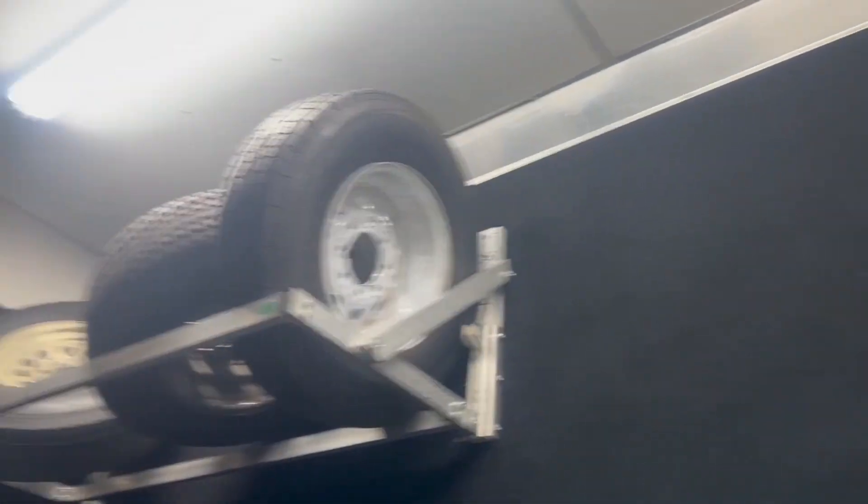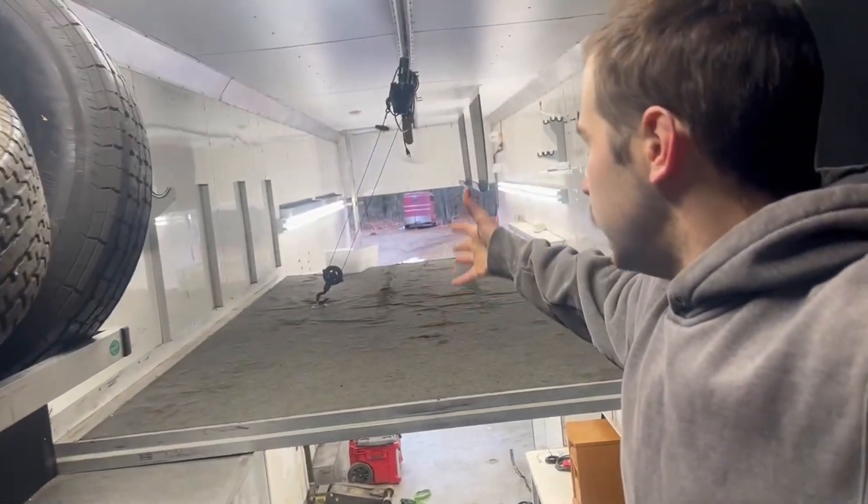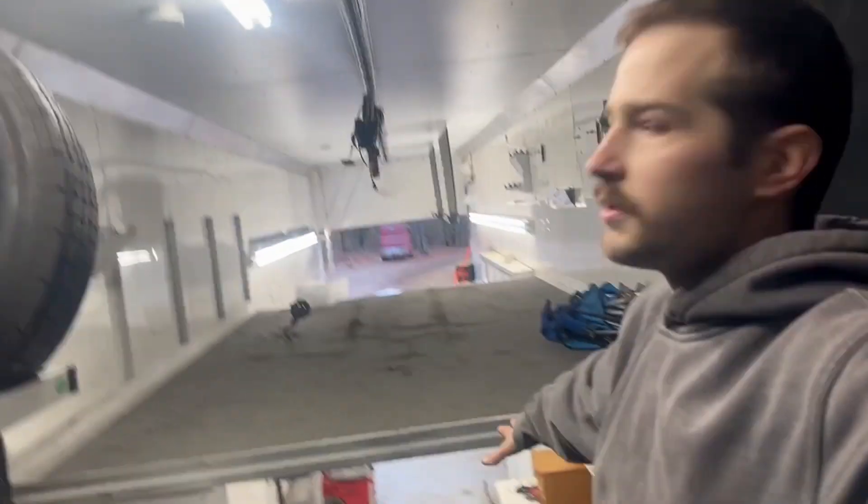We've got the trailer plugged in, so we'll bring you in through the side door. We've got these beautiful, nice, wide double doors. First thing you'll notice — there's a second floor on this bad boy. It's 44 feet long and it's 13 feet tall. Here I am standing above the kingpin and I'm 6'4" and there's still tons of room above my head. This is the second floor. It's considered a stacker trailer because it's built to have another car up here, but there's not a lift in it.